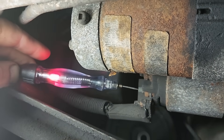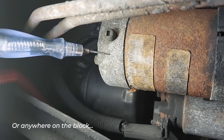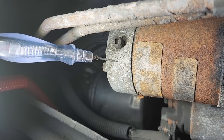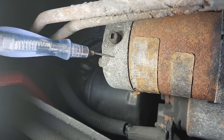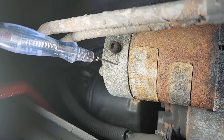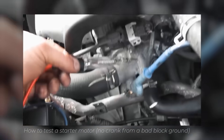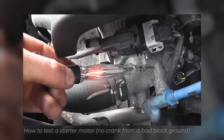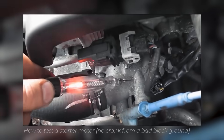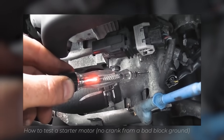There's one other check — not in our case because we found our problem — but on the housing itself, you just want to go on the starter housing, then hit the key and make sure that light does not light on the housing to check your ground. If that light lights when you're cranking on the housing, then you have a bad block ground. Here's what a bad block ground looks like on this test. Test light connected to battery negative — touch positive, test light lights. Go to the block — the test light's not going to light. Crank it. You see the block is lit; that's going battery negative to the block. That test light is lighting — bad block ground.